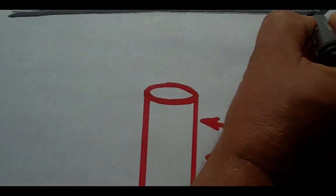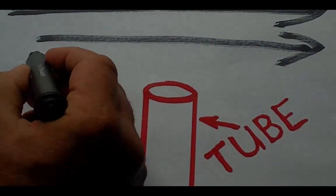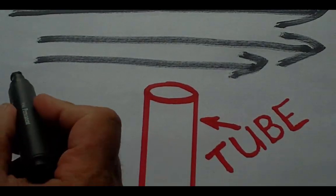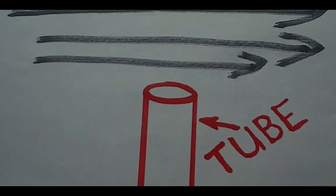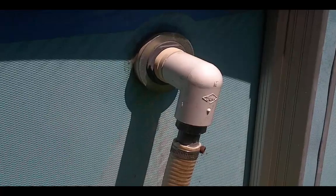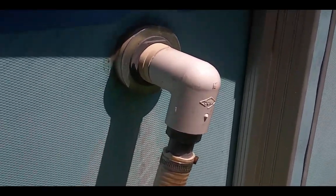In other words, if you had a tube and you blew fluid — meaning water or air — across that tube, it would cause suction on that tube. The fluid that we're going to use is going to be the return hose that's sending the water back into the pool.